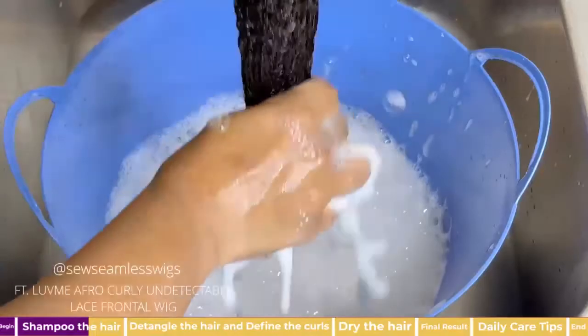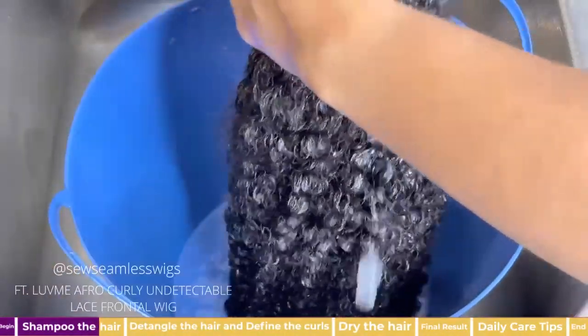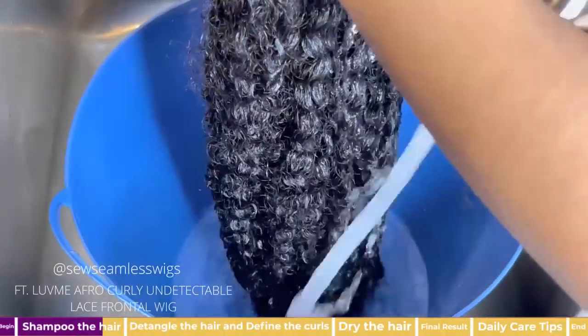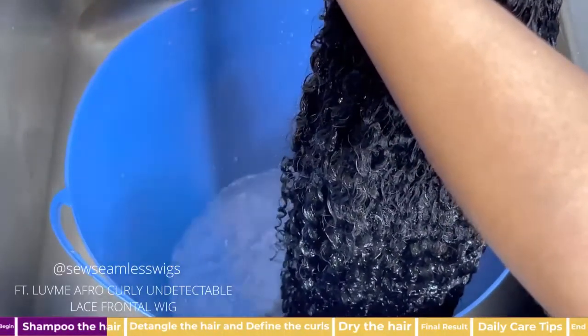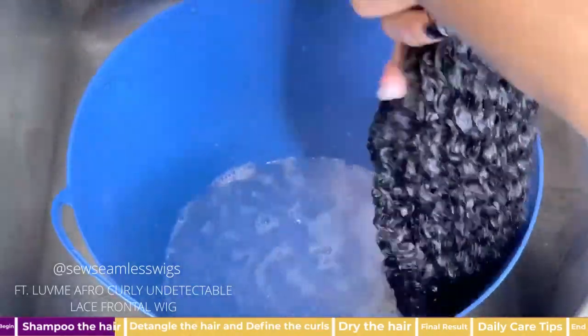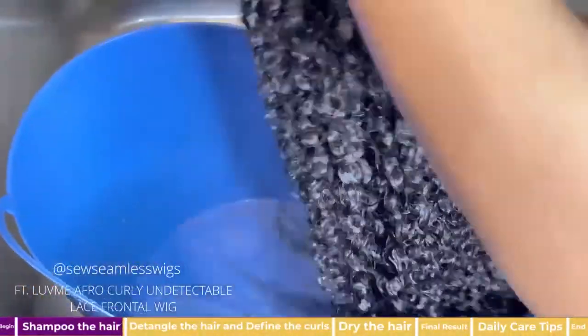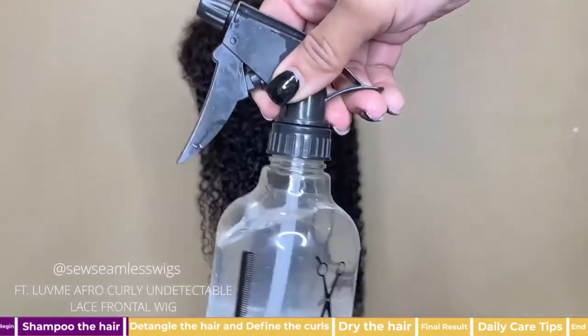When shampooing, do not scrub the hair — only dip the hair to work the shampoo in. We don't want to create any unnecessary tangles. I repeated the shampoo process a couple of times and now I am rinsing the wig.